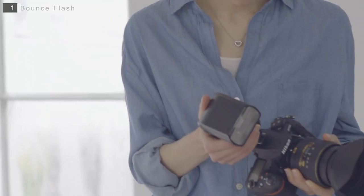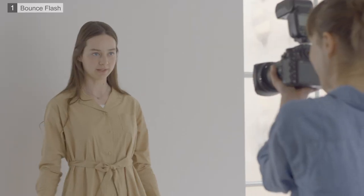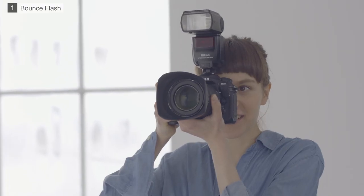Let's start with bounce flash photography. First, let's try attaching the flash unit to the camera and use the on-camera flash to light the subject directly from the front. See how the bright light shining directly on the subject causes glare and deep shadows.